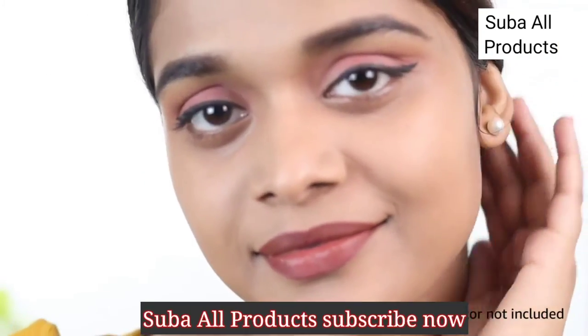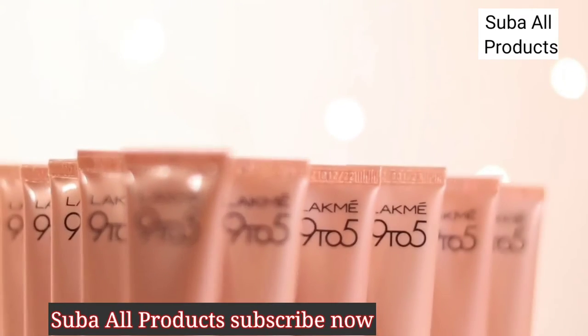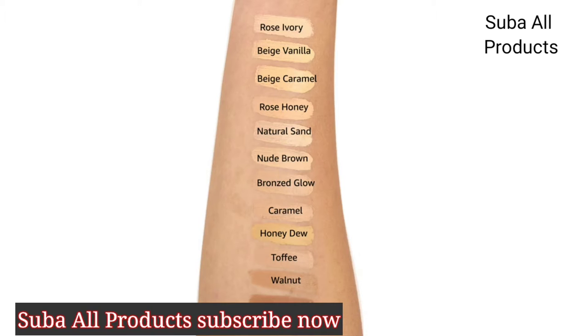You can finish off with the rest of your makeup and you're good to go. The Lakme 9-5 Weightless Mousse Foundation comes in other shades for every skin tone.